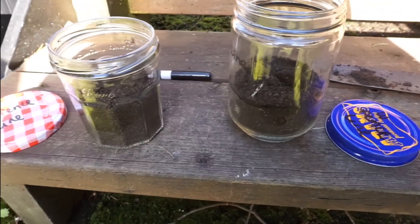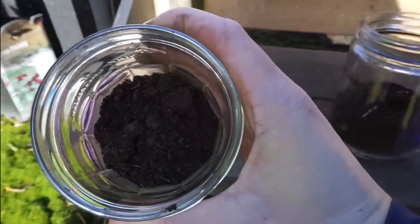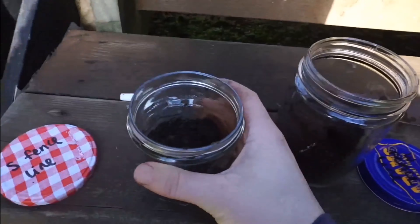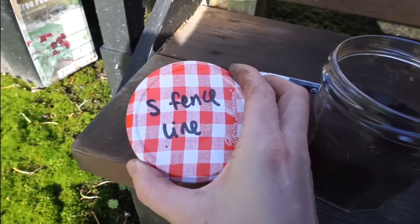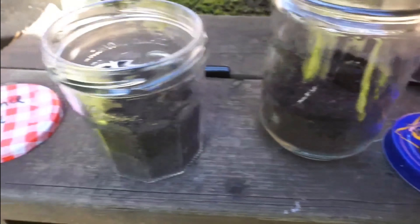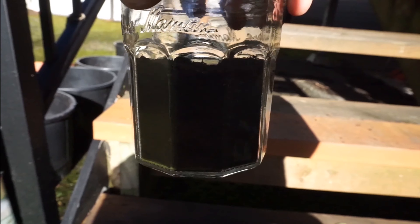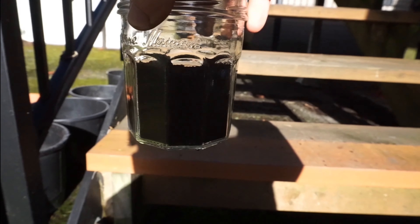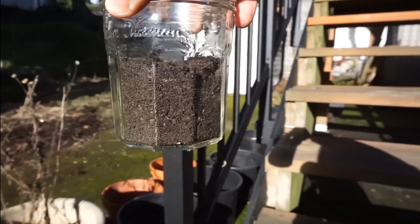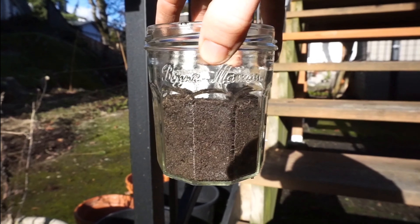Right now you can see I'm filling up these jars with samples of the soil from that area of my garden. I'm taking samples from specific areas of soil and then labeling them — this one says south fence line and this one is for the west fence line. It's a pretty simple test that kids would probably love. You fill up your jar and mark a little line where the soil is filled to.